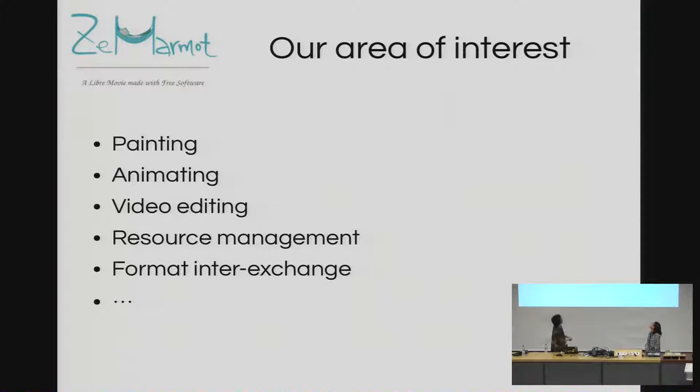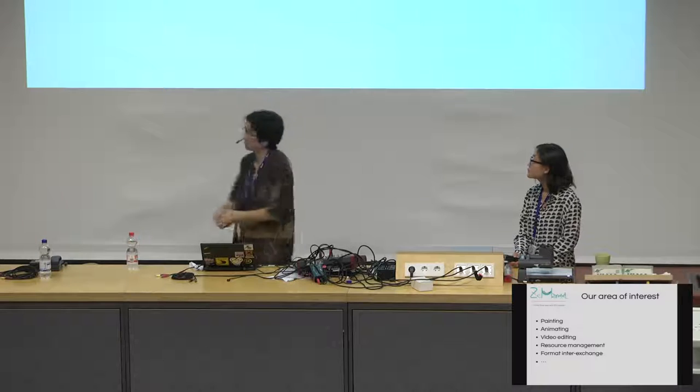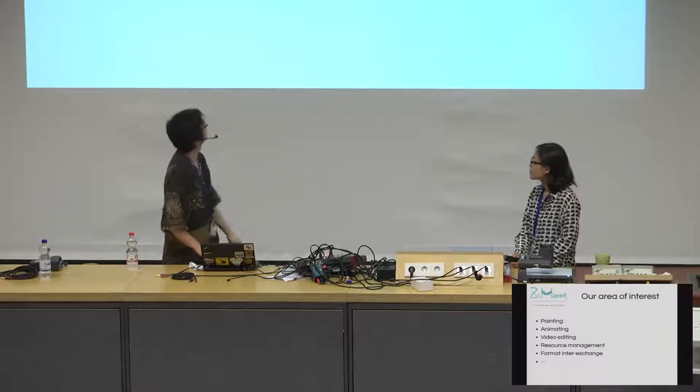Our areas of interest are painting, animating, video editing, and asset management. Inter-exchange between software is also something we miss — in proprietary software there are suites where you can exchange files very easily. When working on a multimedia project with painting and video editing, right now we have to export our layers and import them into Blender manually, set them manually — it's very boring and not optimal. I'd love to work on that, but I don't have time. If we had money I would hire people to work on improving those things.